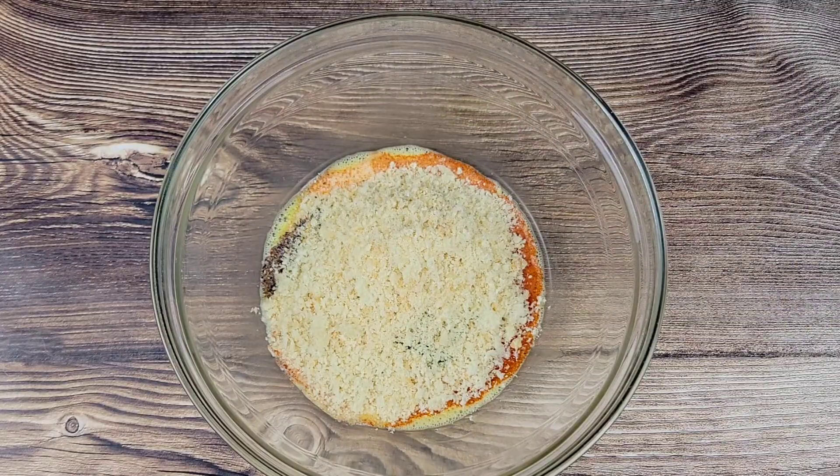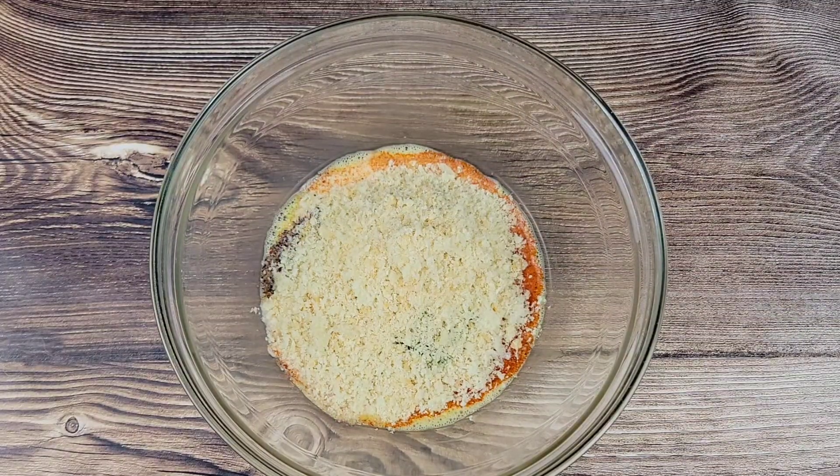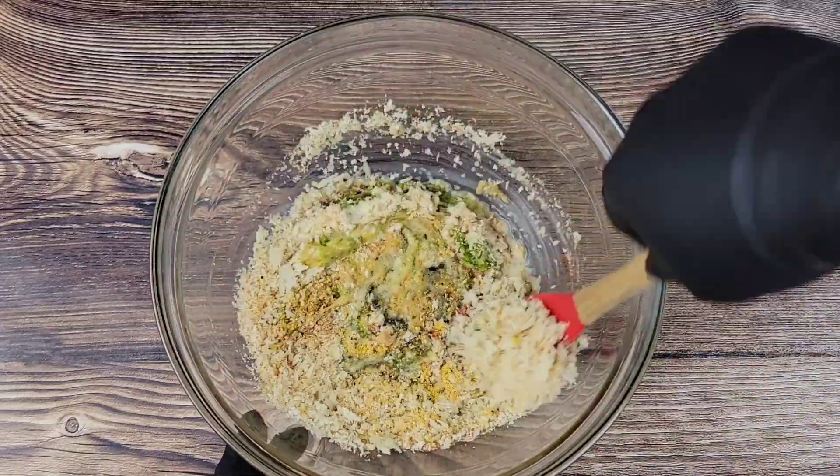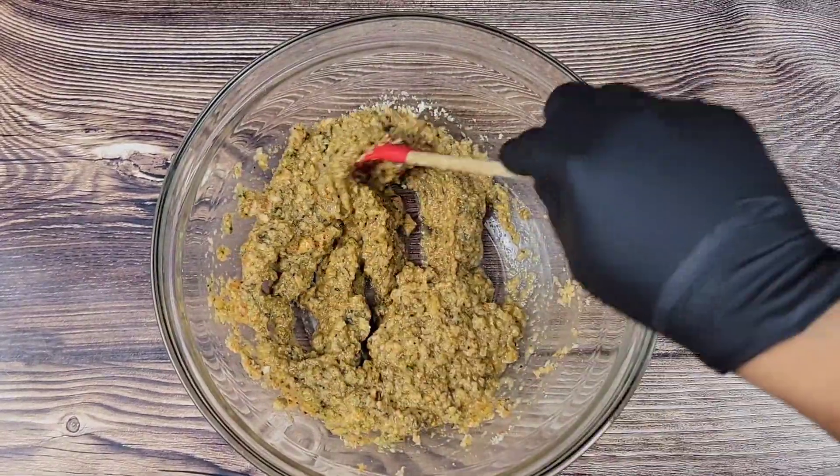Then I'm adding breadcrumbs. I just use the fine part of my grater to grate some fine breadcrumbs — you do not have to buy breadcrumbs for this.